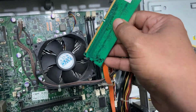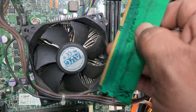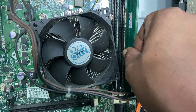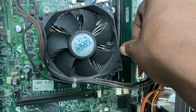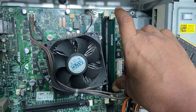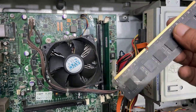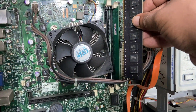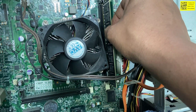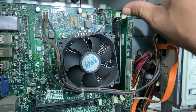Now I am going to interchange the slots — this RAM will go in the first slot. Match the little hole on the RAM to the RAM slot, like this, and attach it properly. Just gently push it and you will hear a click sound. This RAM will go to the second slot. I have cleaned the RAM and interchanged the slots.